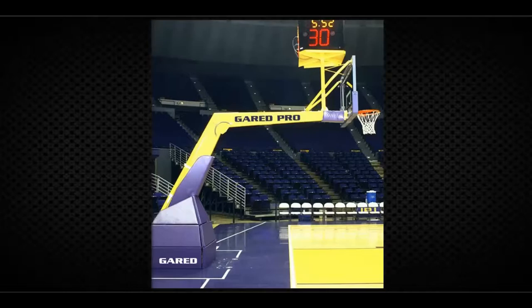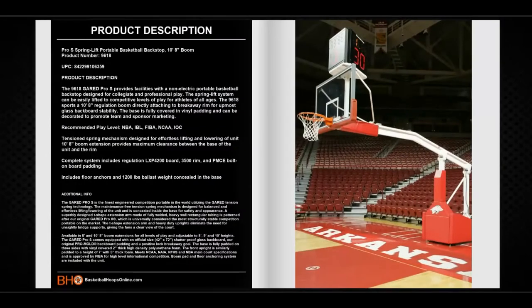Let's open the catalog and review the first product: the Garrett Pro S Portable Backstop. The Garrett Pro S provides facilities with a non-electric portable basketball backstop designed for college and professional players. The spring lift system can easily be lifted to competitive levels of play for athletes of all ages. The 9618 sports a 10-foot 8-inch regulation boom directly attaching to a breakaway rim for the utmost glass backboard stability. The base is fully covered in vinyl padding and can be decorated to promote team and sponsor marketing.